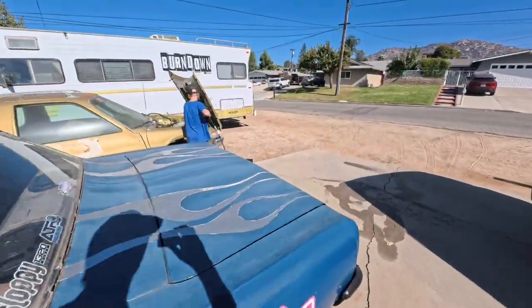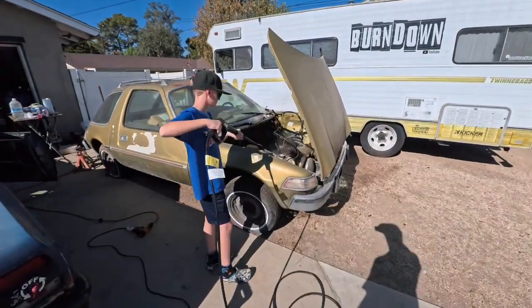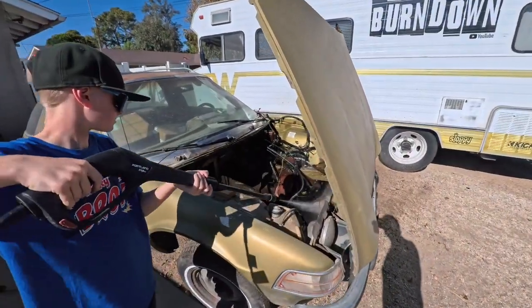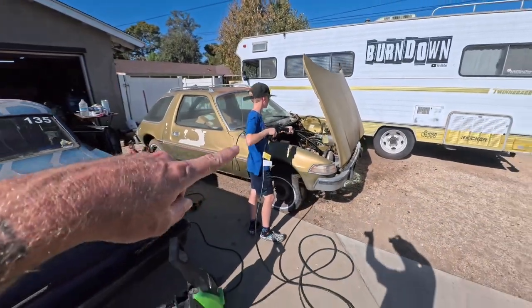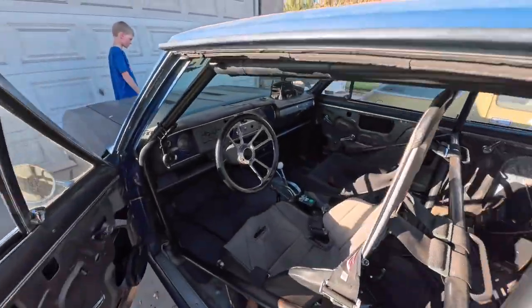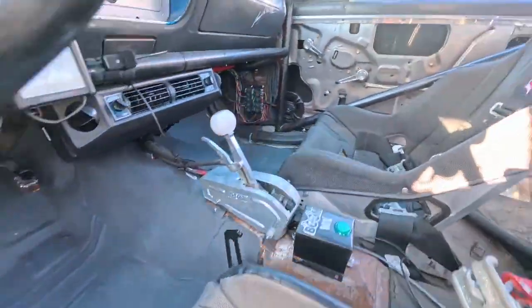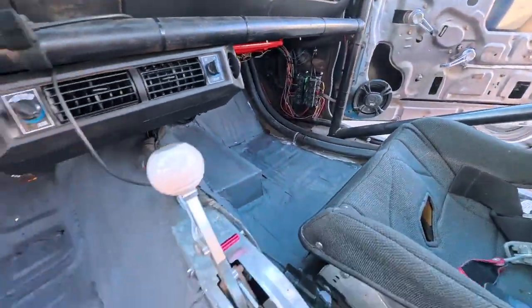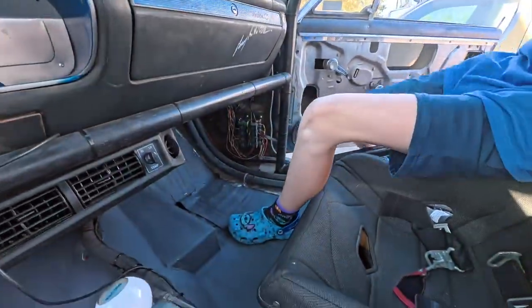A little foreshadowing for an upcoming episode — somebody's getting his engine bay all cleaned up so you can see the black, because we're going to put an engine in there hopefully sooner than later. Here we are, it's later in the afternoon. I even did the sound deadener over it on both sides.